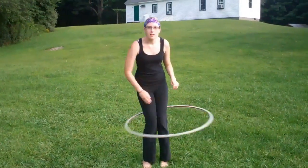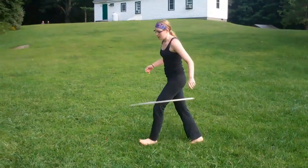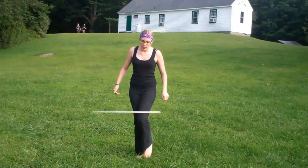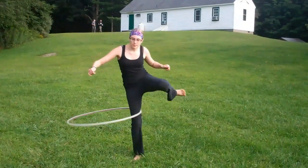We started off hooping at our knees and then walking around with it, just keeping the alternate legs going. We also worked on taking our legs out and then putting them back in.